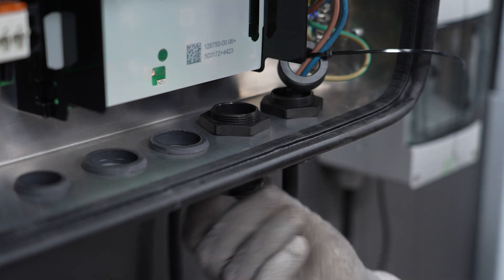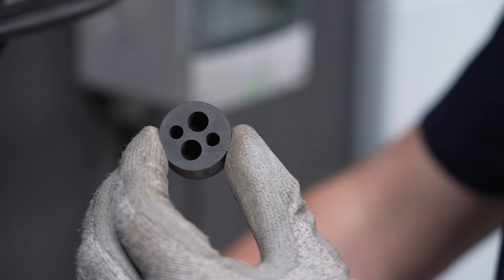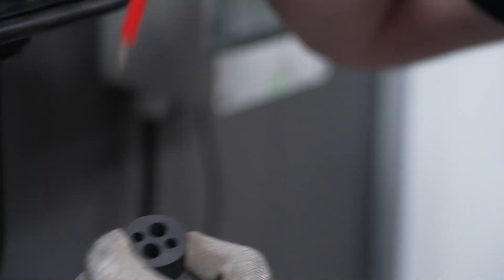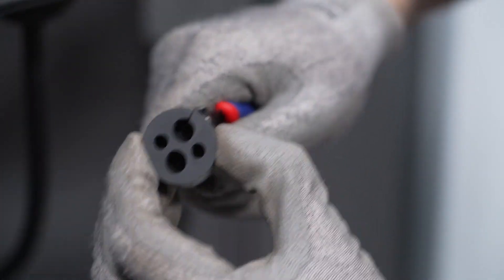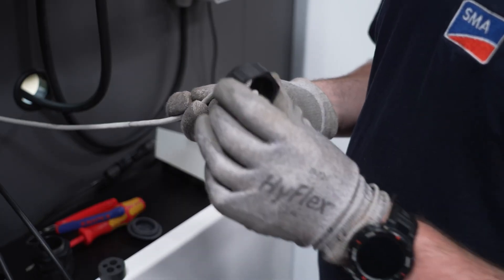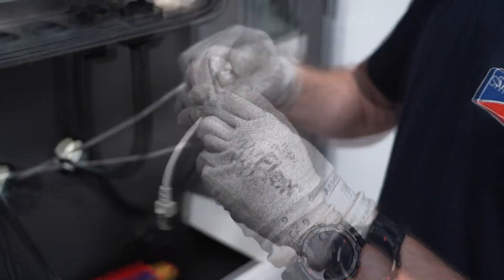The union nut can then be unscrewed so that the four-hole cable support sleeve can be removed from the cable gland. Then guide the cable through the cable gland into the inverter and plug it into one of the network sockets.